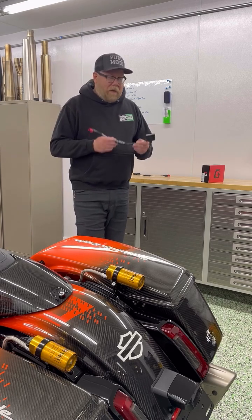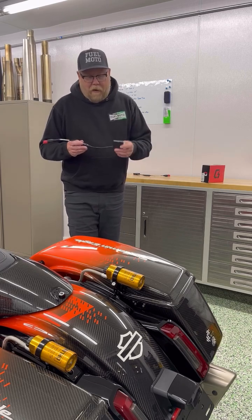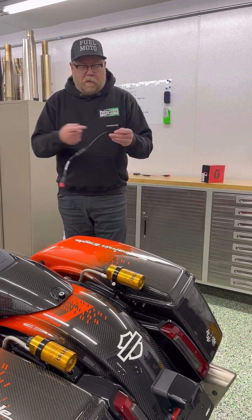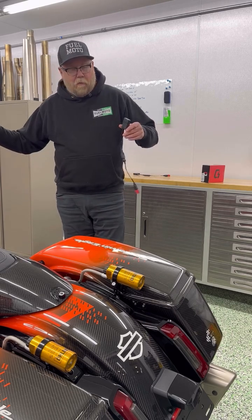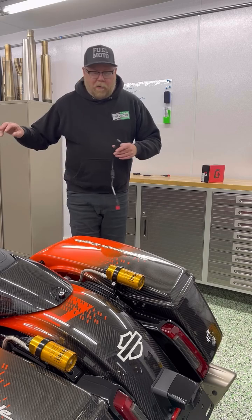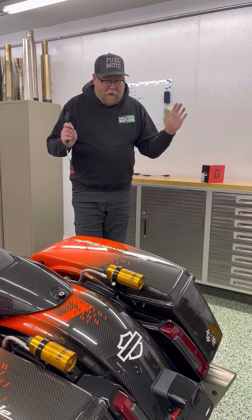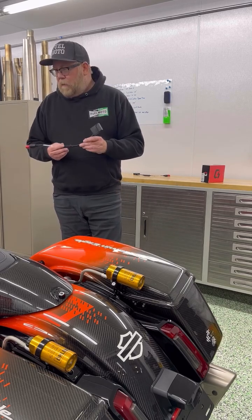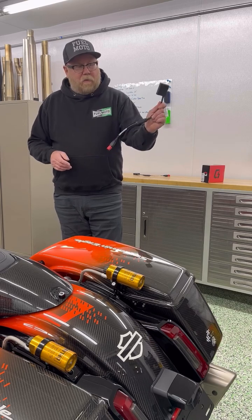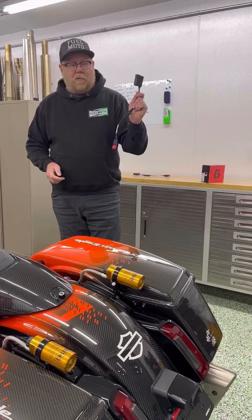The PV3 and PV4 both offer awesome tunability. The PV3 connects through USB to the PV3 device — same deal. Once it's on the dyno, they're going to flash right through the software. They're not even going to use the PV4 app or any of that — that's all end-user stuff. So just a few tips on that. Again, the PV4 comes with the PV4 device, the cable, and the license to flash and tune that bike.